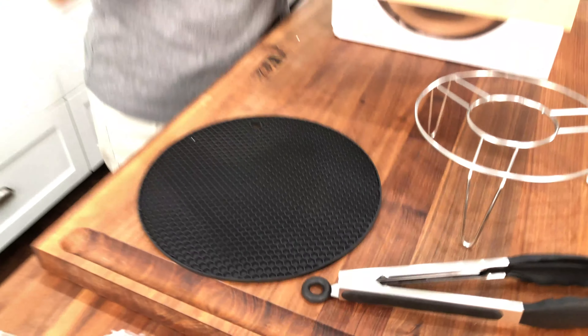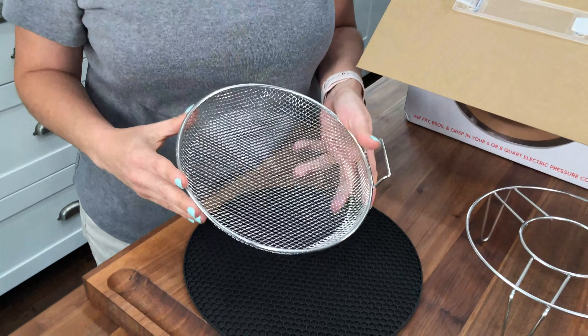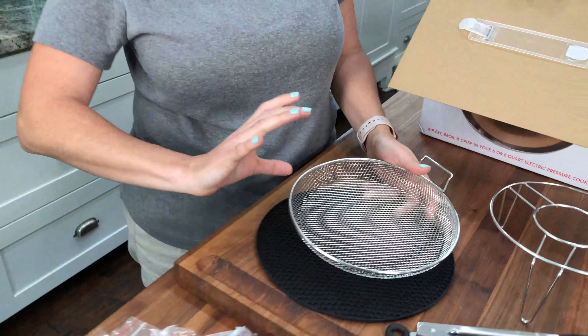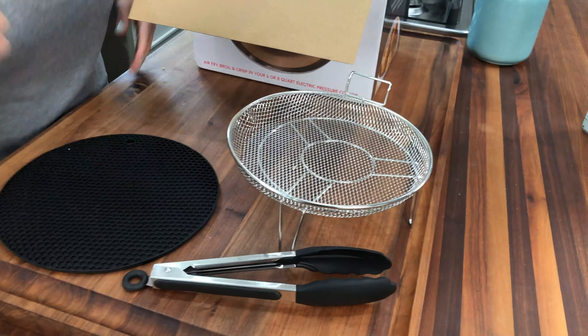It comes with a small basket. It's small, but I have a regular air fryer and that's about as big as they are — they're definitely taller. Usually you have to place things in a single layer, so this looks about the same size as what I could do in my regular air fryer.